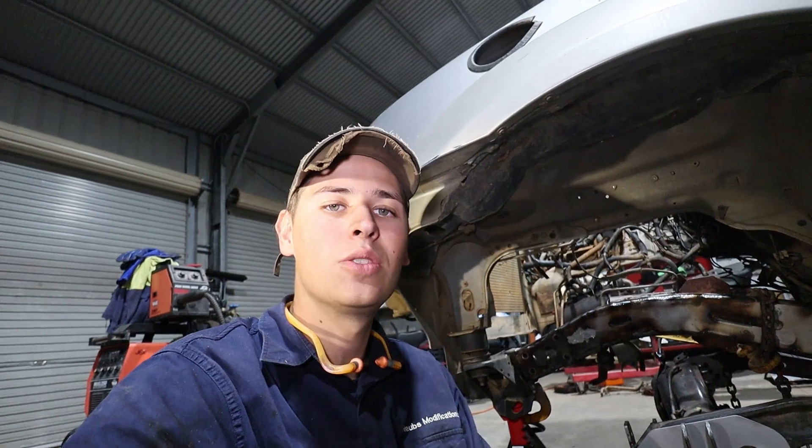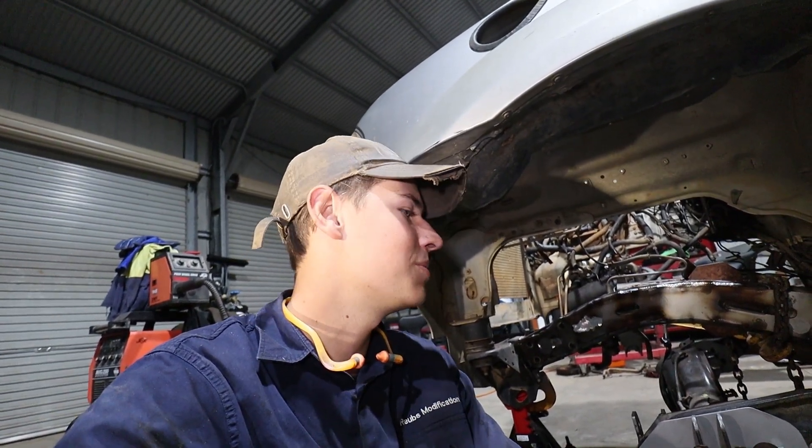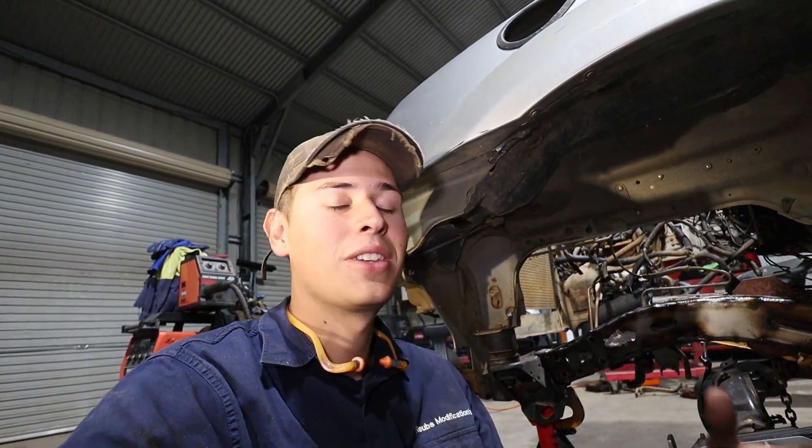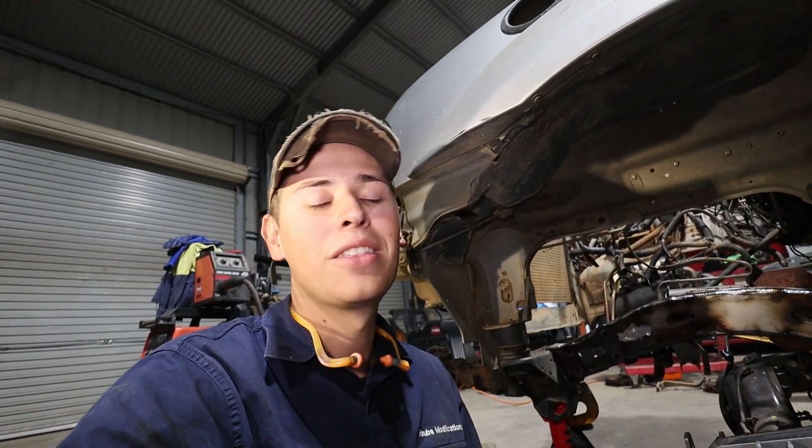Next episode we'll be getting into the coilover towers, which I'm bloody keen for — I think they're going to be awesome. They're the last of our brackets to go in, along with hydro bump stop mounts. It'll be really awesome to see the last of our brackets go in, and then the only thing left will be to weld it all the way through. See you guys then.